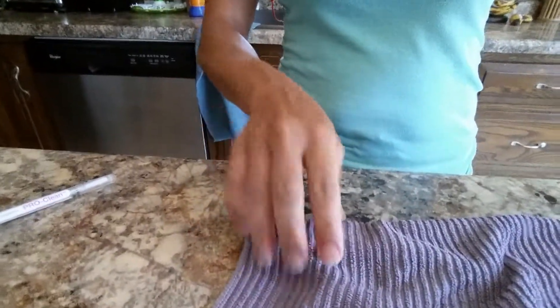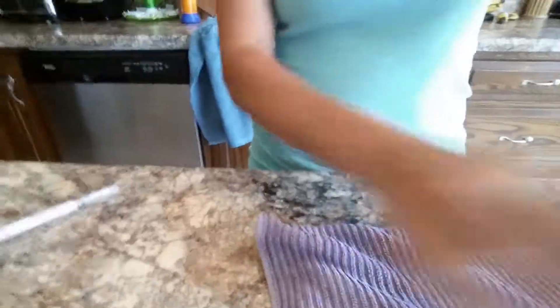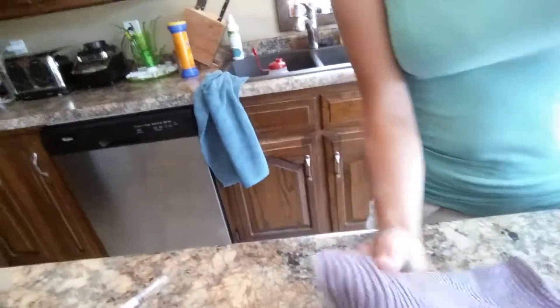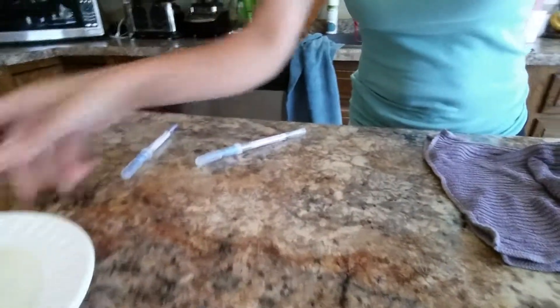I've got my protein testing swabs and my kitchen cloth. I'm not testing the Envirocloth because the kitchen cloth is the one that I keep at my sink and wipe my hands on, my counters, and everything after meals and during cooking.